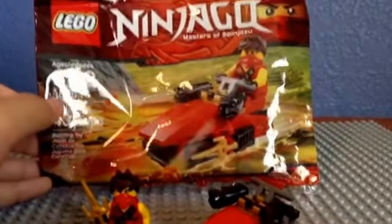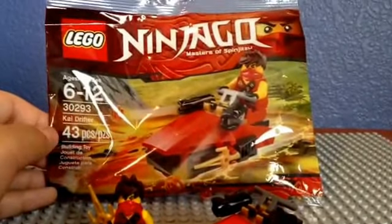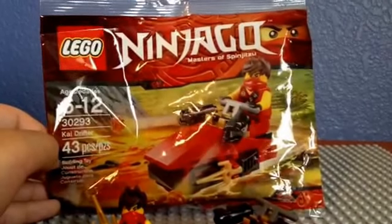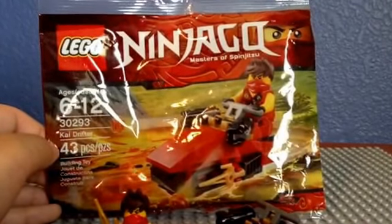I have seen no videos about this polybag being on eBay. So you can only get this on eBay for now, but it says it's rare, so you might have to move quickly to get it.